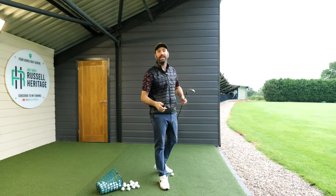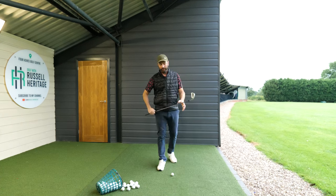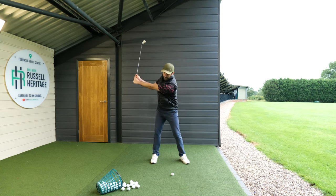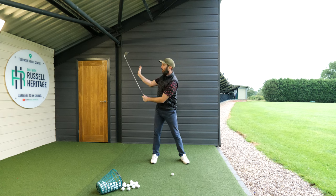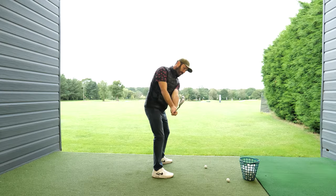From here you can learn how to rotate down and through. So first, just practice and get used to that feeling: as you take the club back, by the time you get to the top of your backswing, you want to feel like your palm is facing the wall to the side of you. That's the first one.